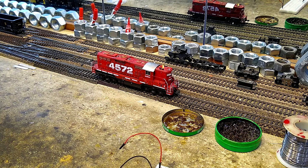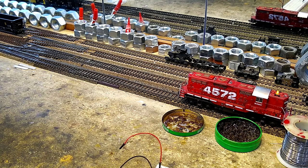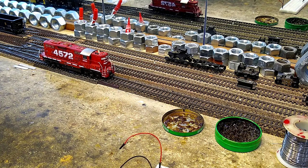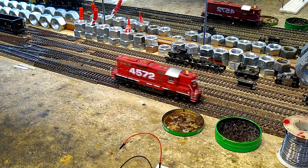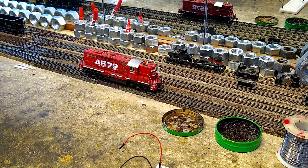I have it set to be non-directional and mapped to function three. So if I go forward it stays on, I reverse and it also stays on — that's what I want. This is a switch engine in an industrial park that would probably use the beacon quite a bit. And if I ever want to do something with low-light operations and don't want to put headlights in, I've got a flashing beacon. Let's look under the hood.